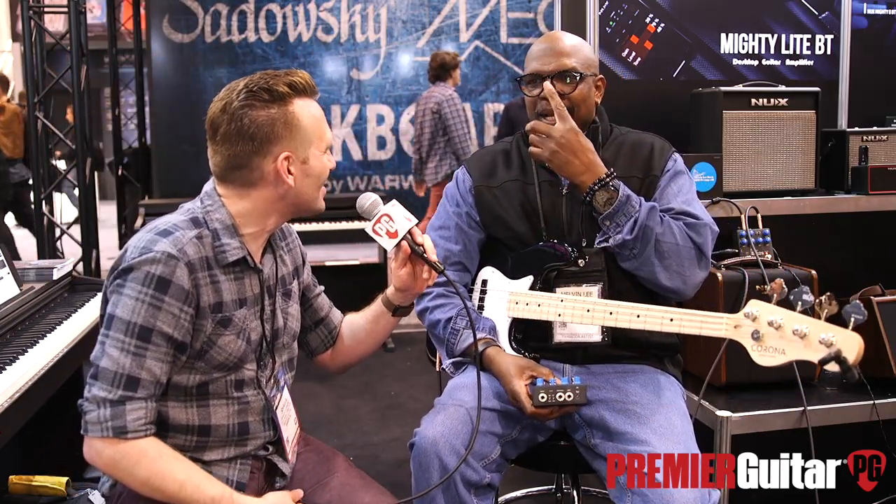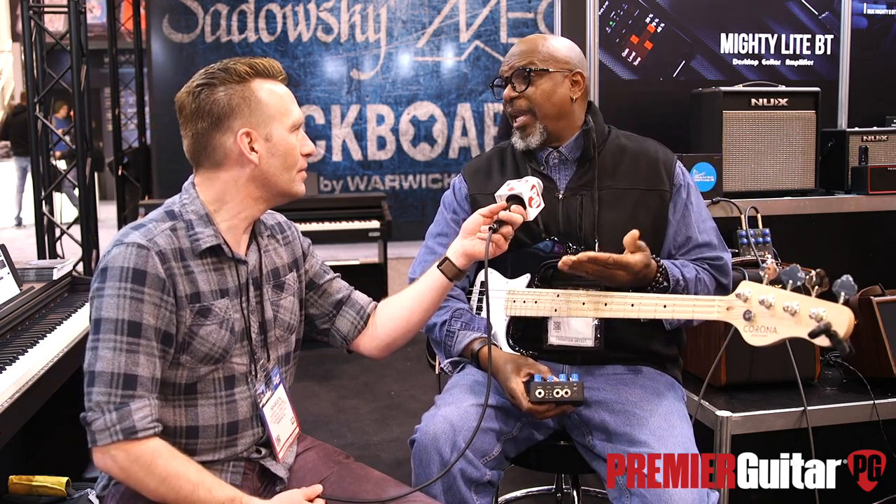What do you tune your 7-string to? What's the lowest on it? It's still low B, E, A, D, G, C, F. Okay, yeah. But you're right — for 4-strings that sort of makes sense. But when I went in the basement, it's like I almost lost the frequency because most pedals stayed there.